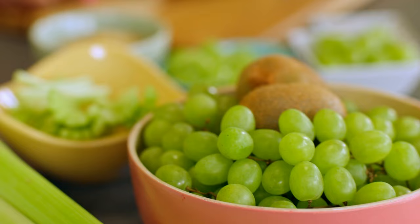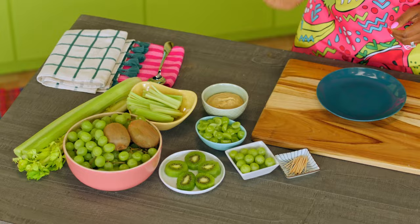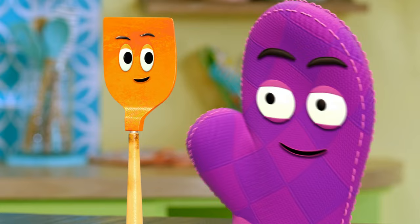So let's talk about what we'll need to make our snack. We'll need some grapes, some kiwi, some celery, some hummus, and some toothpicks — but we don't eat those. I like grapes, but I've never tried kiwi before. That's amazing, because today it's all about mixing foods that we already know with new foods to try. I love new things! Let's get into it!